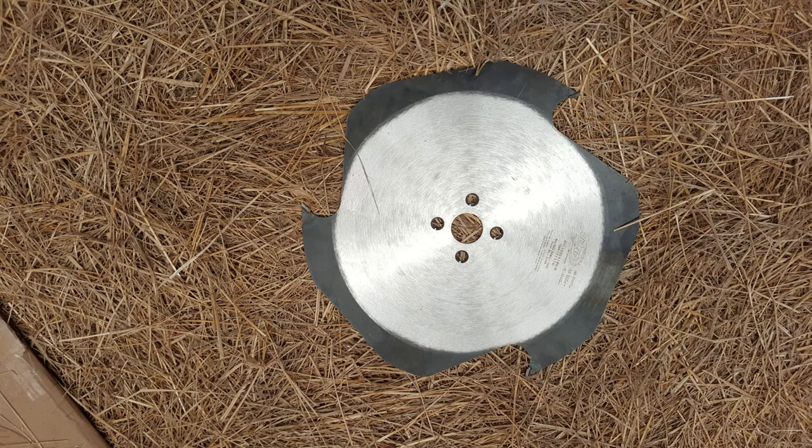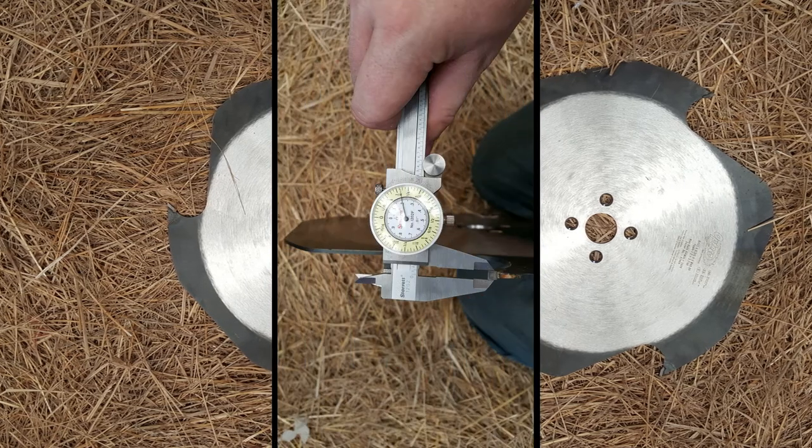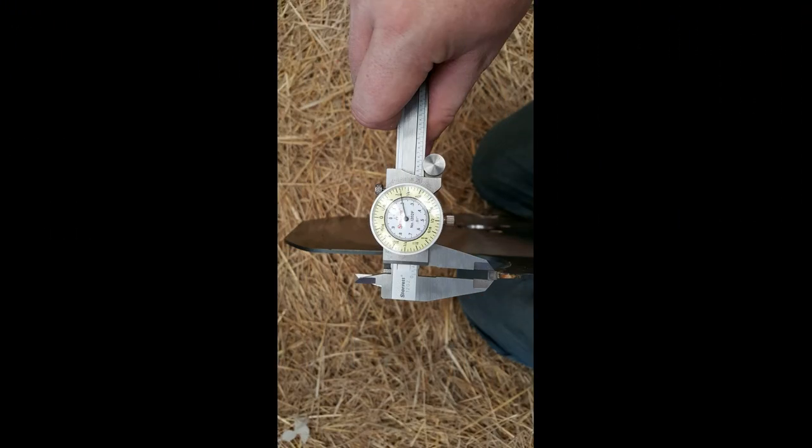The next picture is the original blade, which you'll see just has the three teeth in it. And this next picture is the calipers on that original blade, and it came out to 1364 thick on it. So there is some difference there.